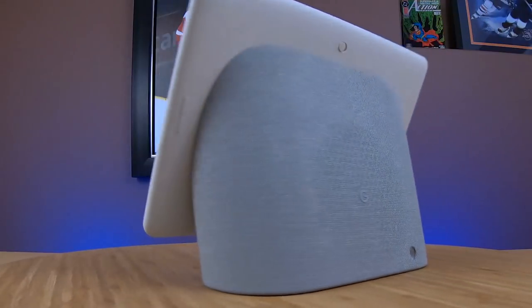It's been nothing short of exciting, fun, and interesting living with the Google Nest Hub Max for the last few days, but I'm ready to give you my full review on this device and tell you whether or not it is the smart display we've all been waiting for.